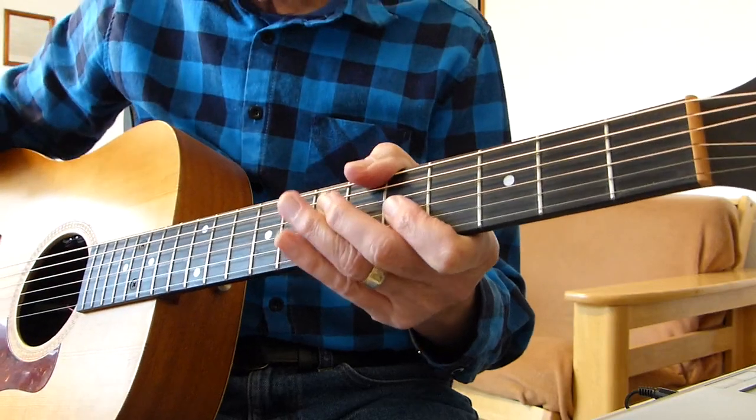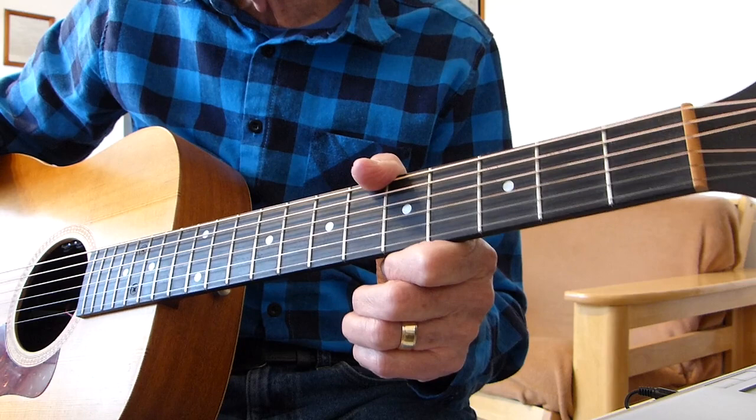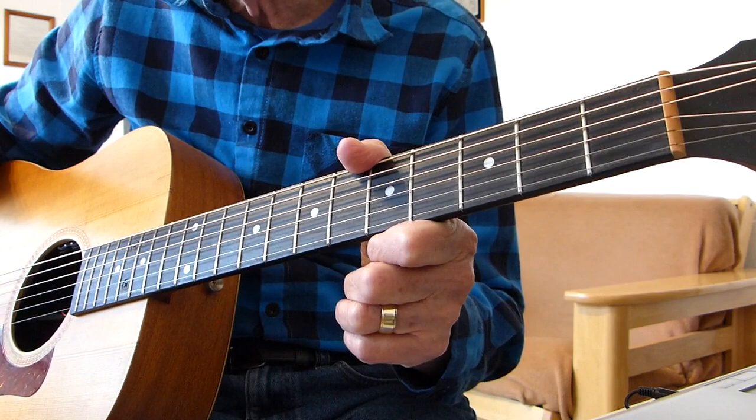Well, hi there, Lippluckers. Iversolving here again with you. Thanks very much for joining me for another guitar lesson. As Christmas is looming, I thought we'd possibly do a lesson on a Christmassy sort of song, but not the usual carols. This is the iconic number from Greg Lake called I Believe in Father Christmas.